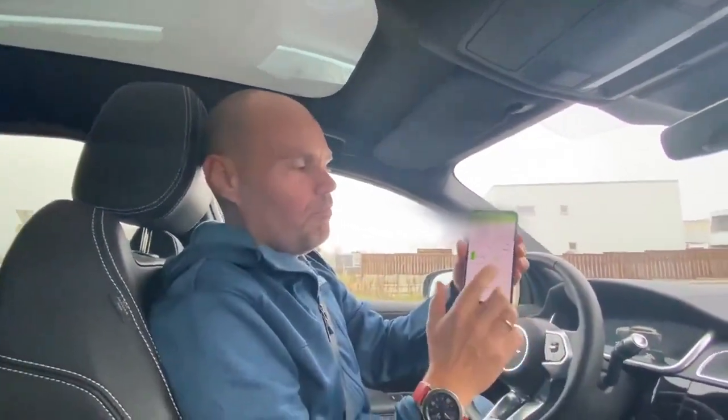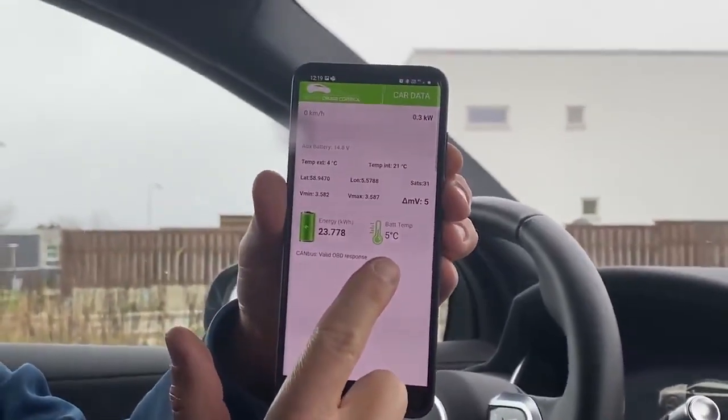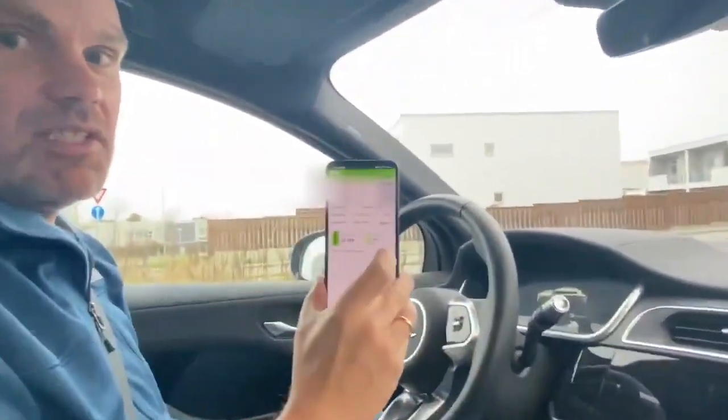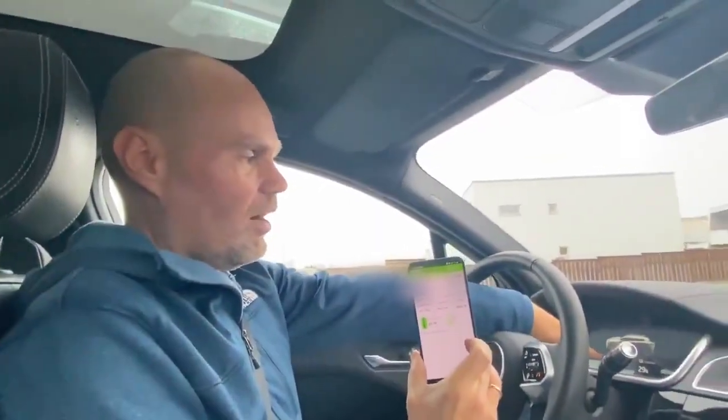Right now the battery temperature is 5 degrees. It's pretty cold — about four or five degrees outside — and the battery temperature is five degrees. I'm going to drive down to around 15 percent and then we're going to charge on Ionity.